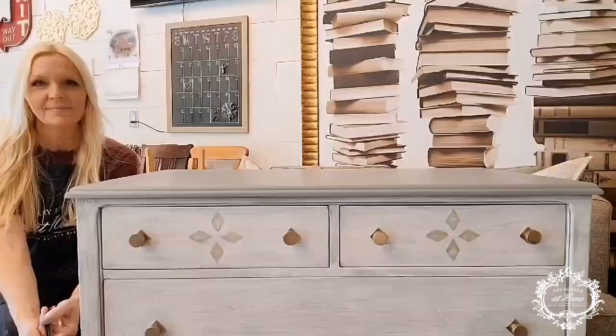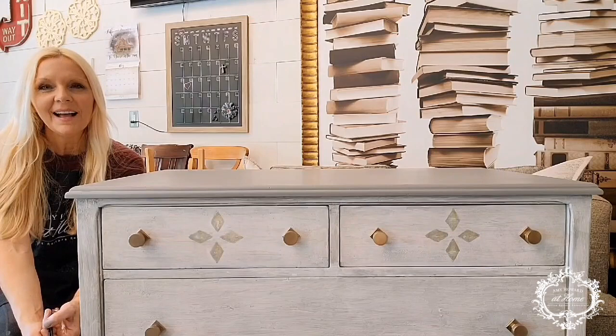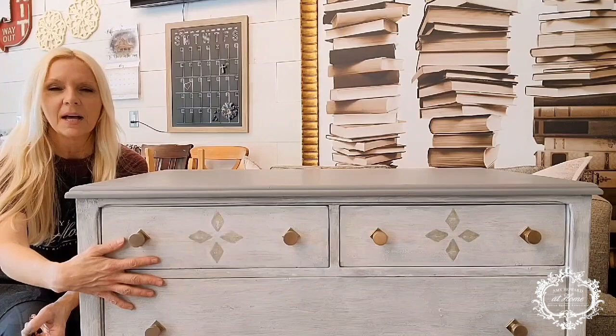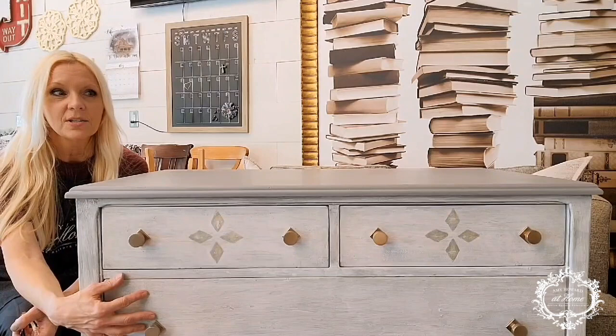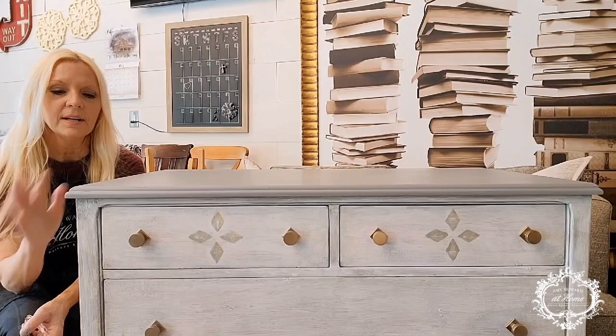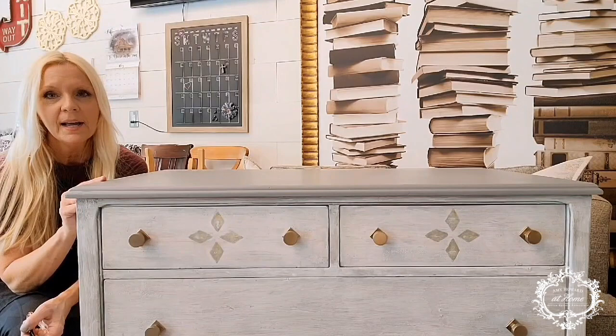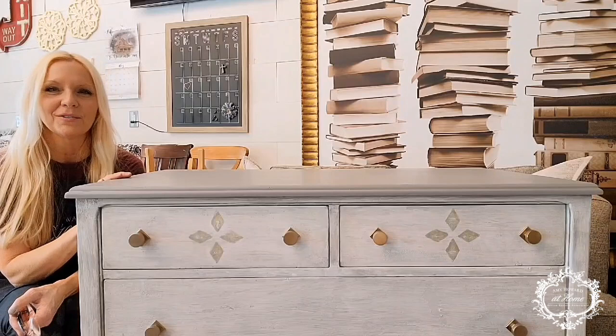Thank you all for joining me today. I hope you learned something about the gilding process we used on these drawers — how you can highlight certain features to really make them stand out and add depth. The cracked gesso truly does add age or time to your piece. The top, the bottom, the feet — I ended up just painting those; I tried the glazed gel stain but didn't really like it, so I put on Slate Gray and then a glaze of Park Avenue over the top and on the feet. You'll see that in the end result pictures. Thanks again, and I hope you all have a wonderful week.